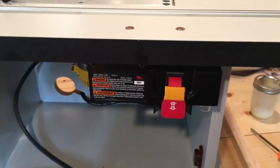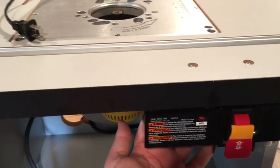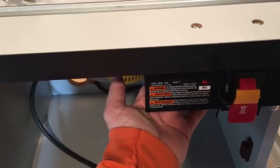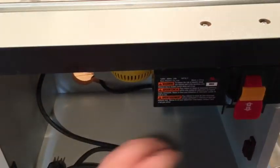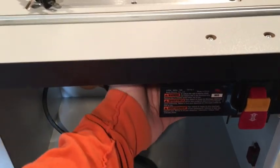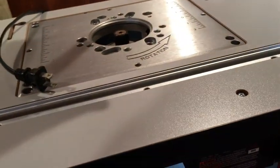The switch actually has two plugs on the back — one for the router and one so you can also plug in your shop vac or dust collection, turning them on and off at the same time. I'm just going to plug my router into it, not my shop vac, and I'm going to tape over one of the plugs because I don't like the idea of an open plug with lots of dust collecting around it.